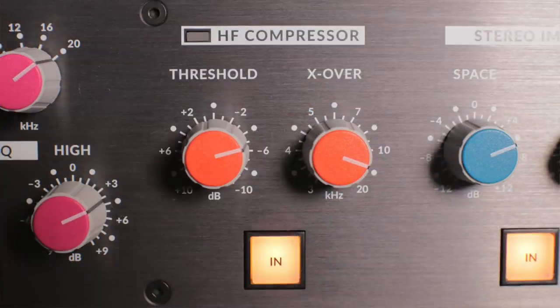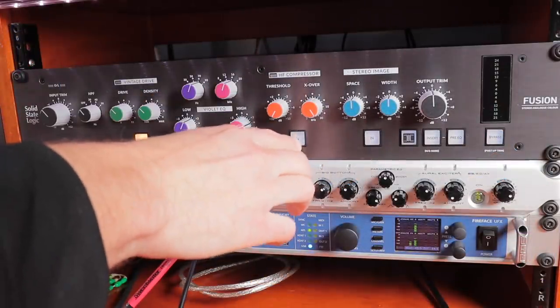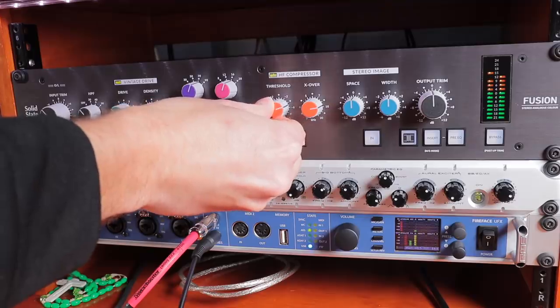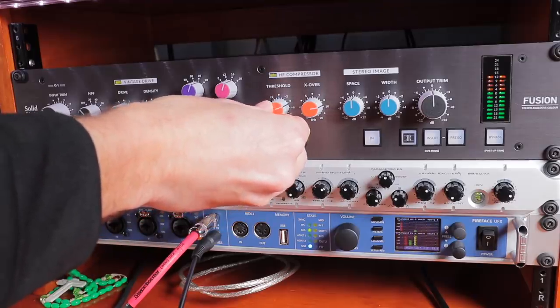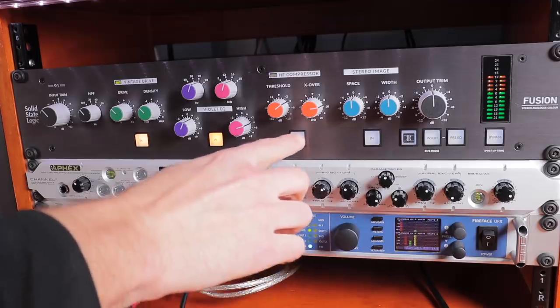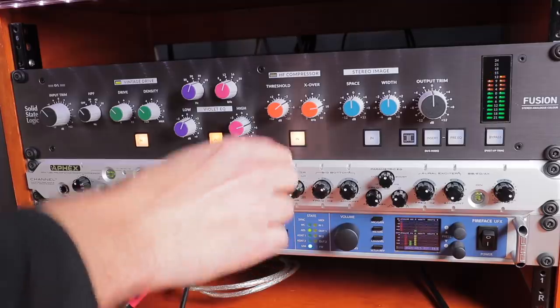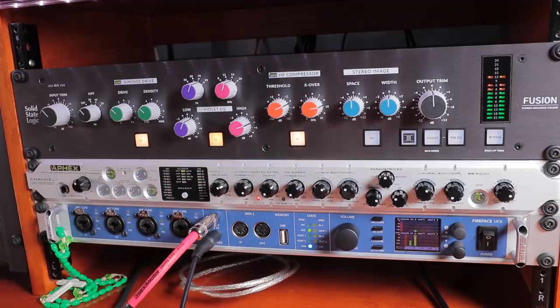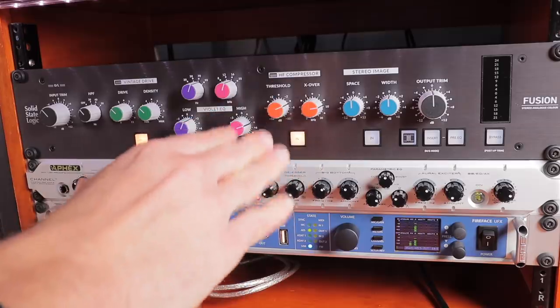Moving on to the high frequency compressor — this is going to give you some nice warmth and smooth out some of that top end harshness if you have it. I'm going to set the crossover a little bit lower than it is; it goes all the way up to 20k. I'll bring it back slowly and then gradually introduce the threshold so you can hear what happens. Very subtle, but giving you some nice control over the harshness. You can dial that in more extremely, but I just want to kiss the high frequency compressor here.